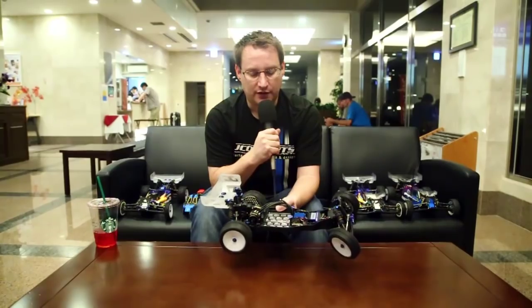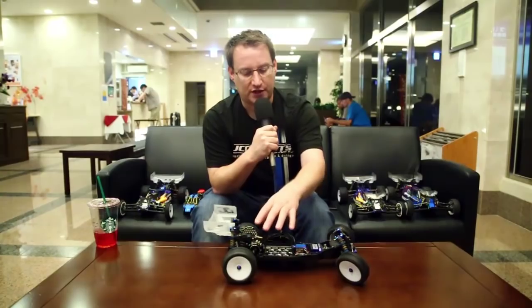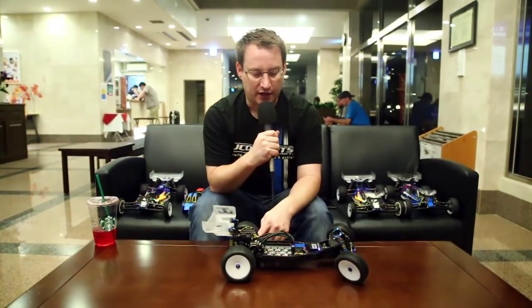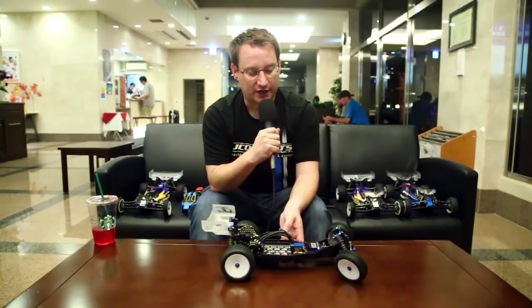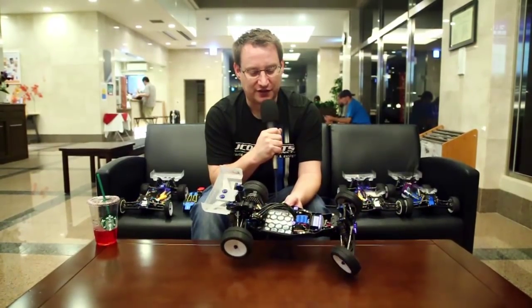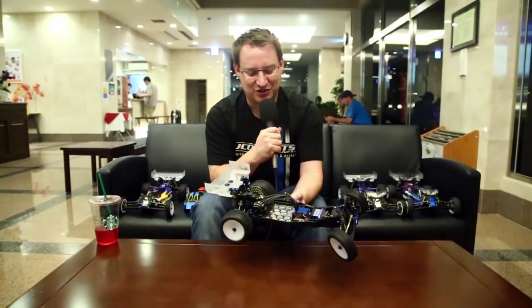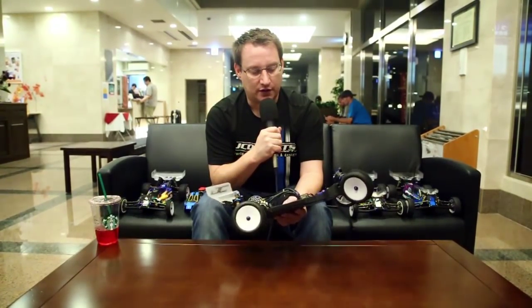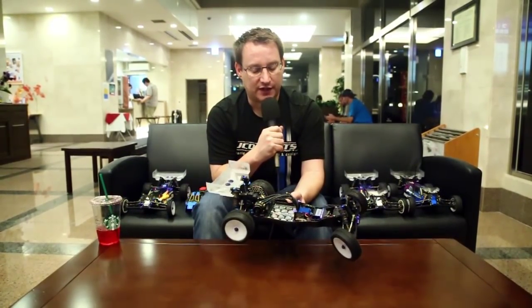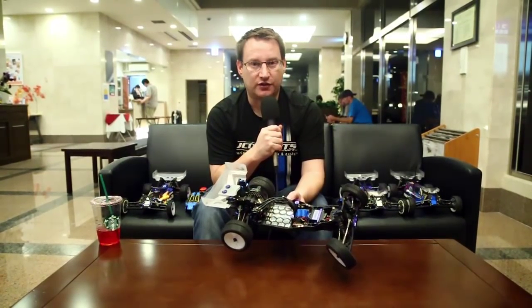We're really happy to bring this out here and show everyone. This chassis is only going to be available in black because of the hard anodizing. It has our logo etched on the back, and it's super recognizable because of the high glamour factor. It's going to be available really soon — we're packaging these items now, so we'll be doing the press release very shortly. Just another new item here at the World Championships.